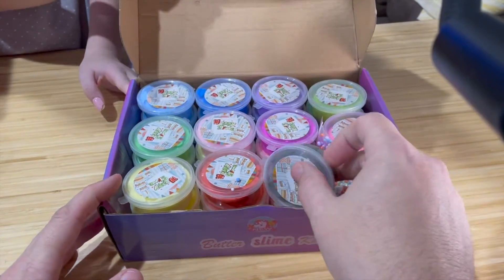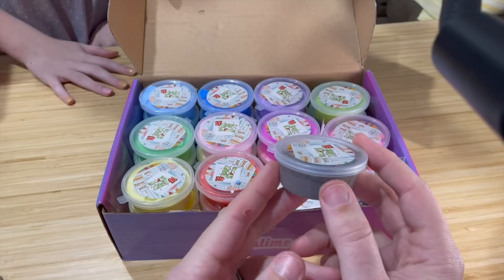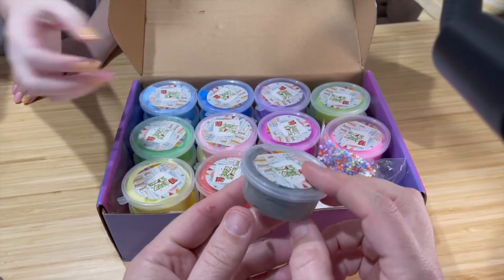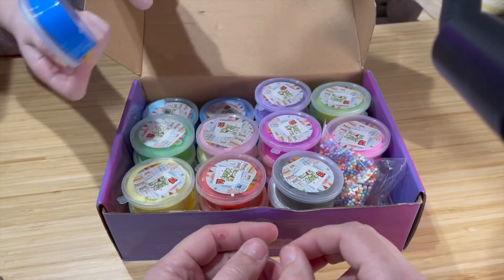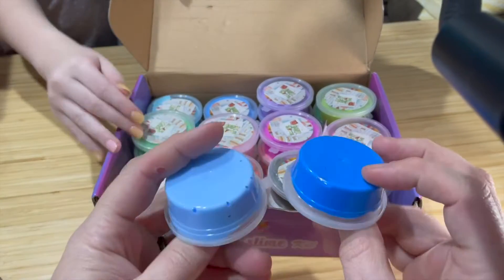How many containers of butter slime? I'm pretty sure there are 36. 36, and there are different colors? Yes, there are different shades of different colors, like different blues. I organize them by color. Can I see these? They're all butter slimes.